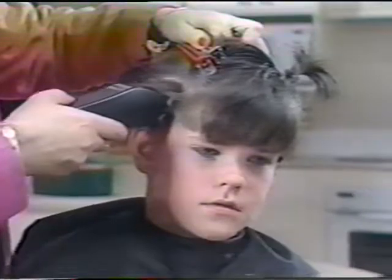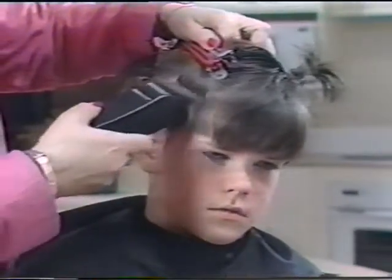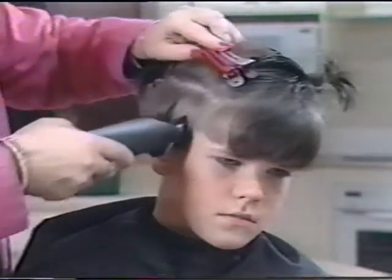Remember, only use the cutter on dry hair. It is easier to cut dry, and you can see and control the amount of hair being cut.